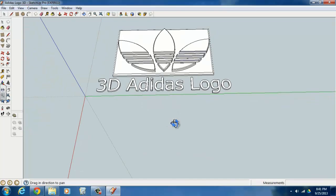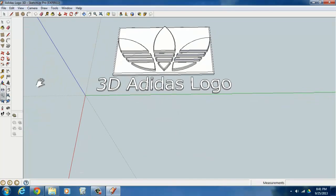Let's start with the leaf shape in the middle. We'll begin by making some guidelines — we're going to make it 1000 millimeters tall. Start by making a guideline on the green axis: click on the green axis, move down, and if you want it on the green axis, just type in zero to stick the guideline right on the green axis.